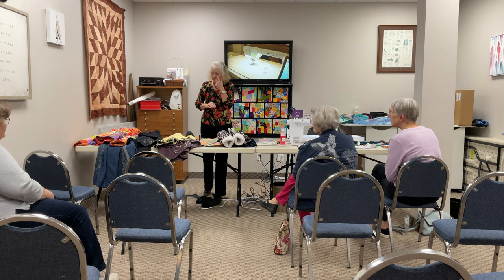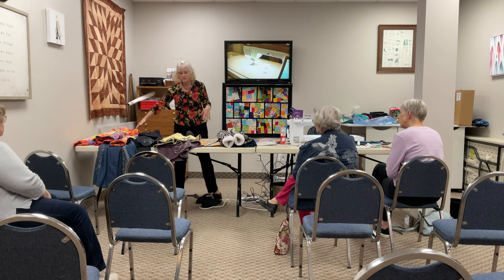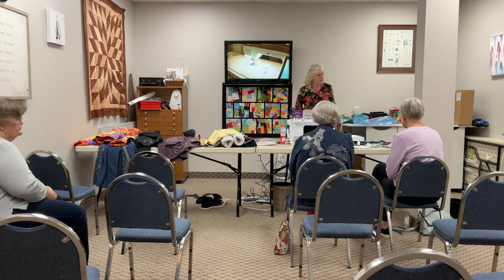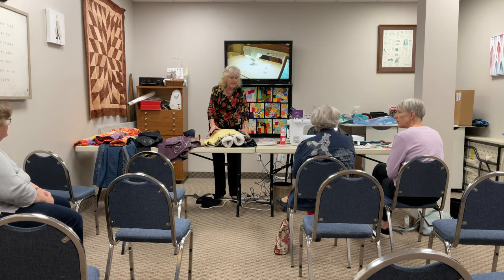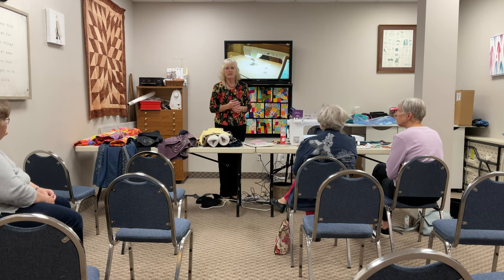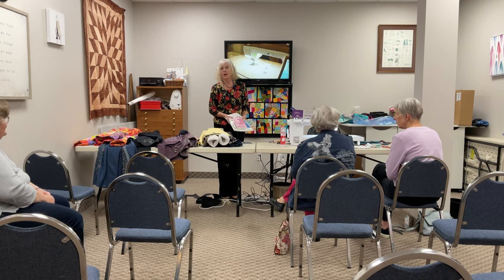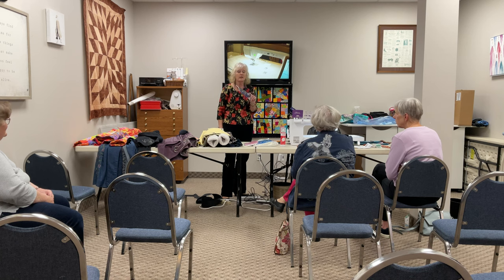Now I want to talk about interfacings — not stabilizers, interfacings. The difference is: interfacings stabilize a garment when you make it, while stabilizers stabilize fabric while you're doing embroidery and are then taken off. I got out my bin of interfacings and reread my tailoring books. Back in the day when I first started sewing there was no such thing as fusible interfacing — that's partly why I hated sewing in high school.